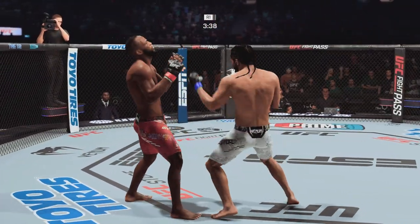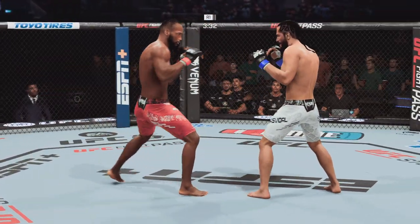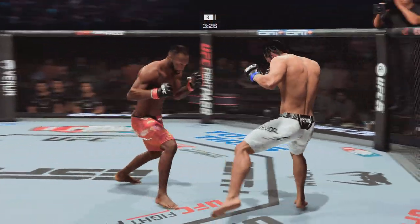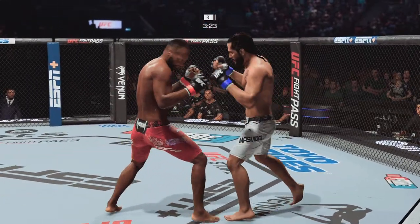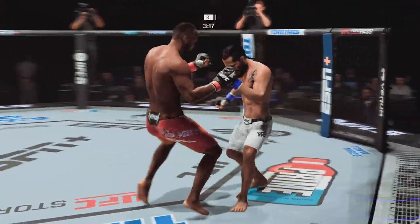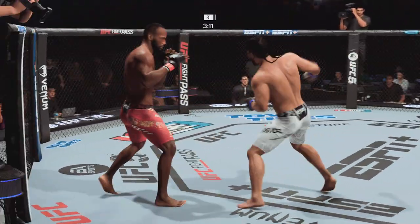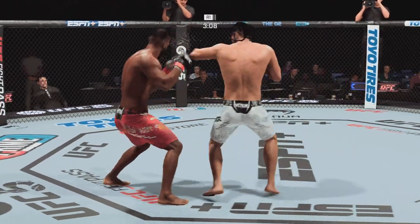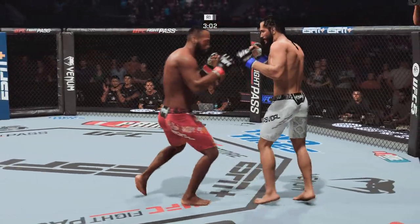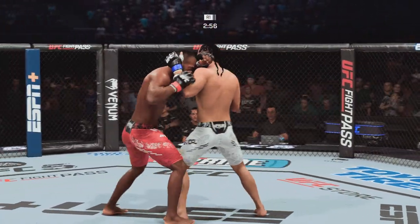His technique is tight, crisp, and lands with a lot of power. He rips the body there. Now he lands a solid punch. Back and forth we go. Just over 20 total strikes have now landed for Jorge Masvidal. Nice elbow! He stuffs the takedown without issues. A nice left hand there on the inside. Just over three minutes to go. He lands another combination — it's never just one shot; there are always two or three coming behind it.